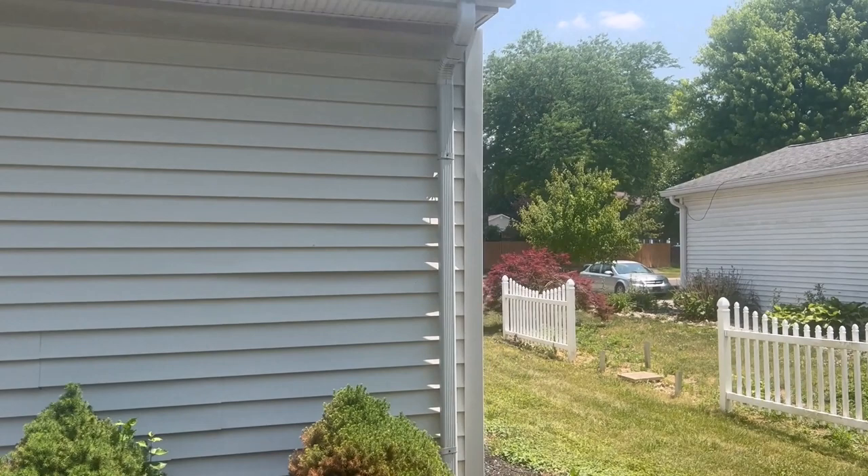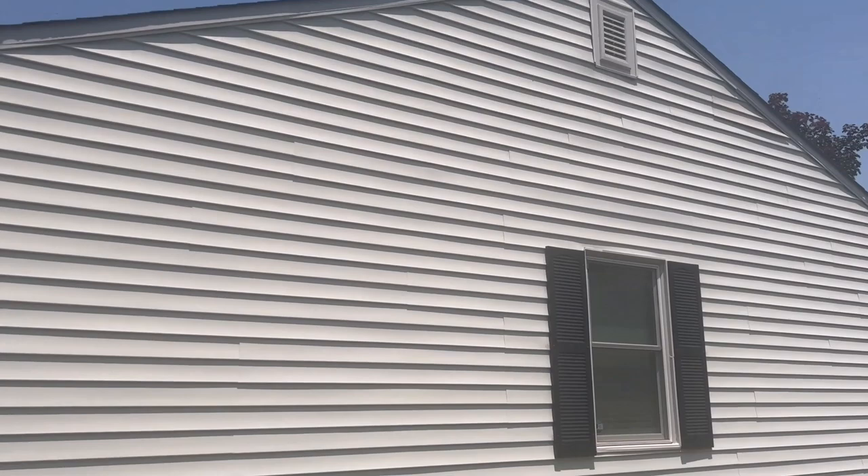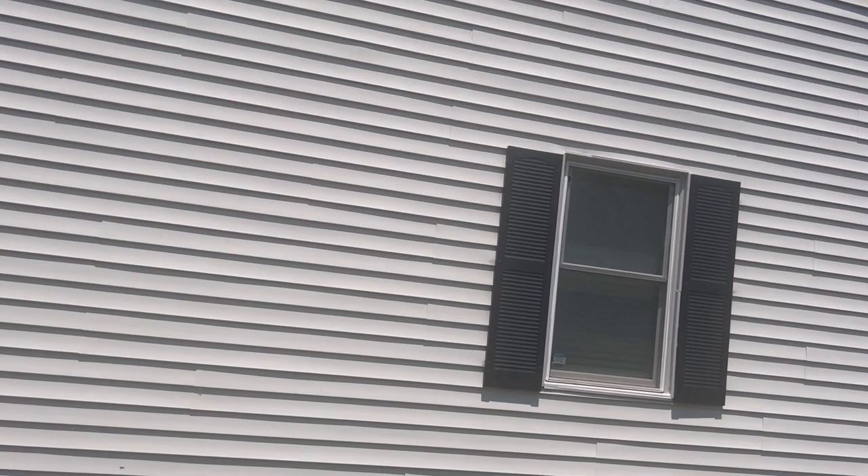Over here we've got 11 more feet of gutter that we're going to have to detach and reset. Now we're at the last elevation. Not much going on here — we've got a vinyl gable vent that's going to have to be detached and reset, two shutters, and let's get a photo of the window.